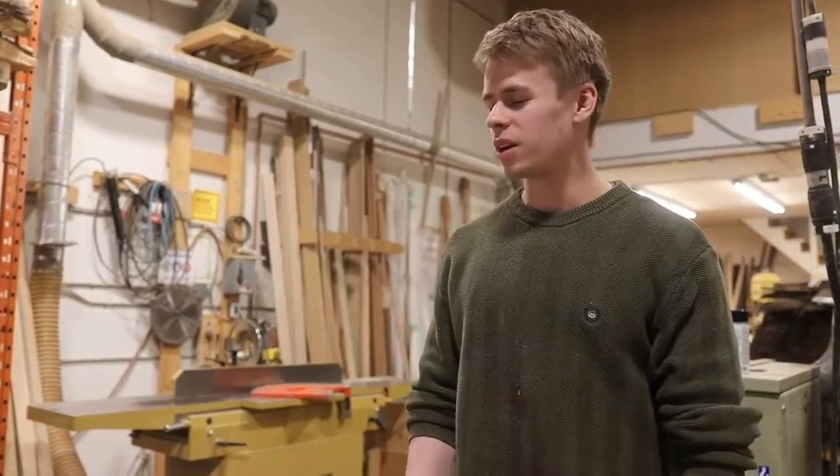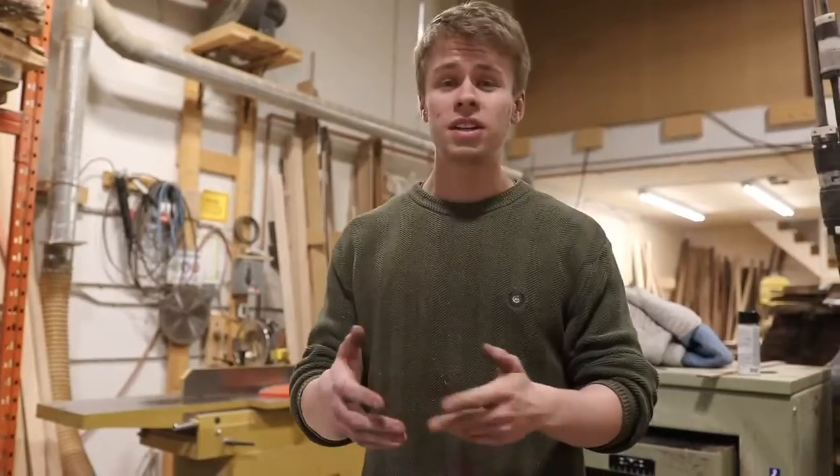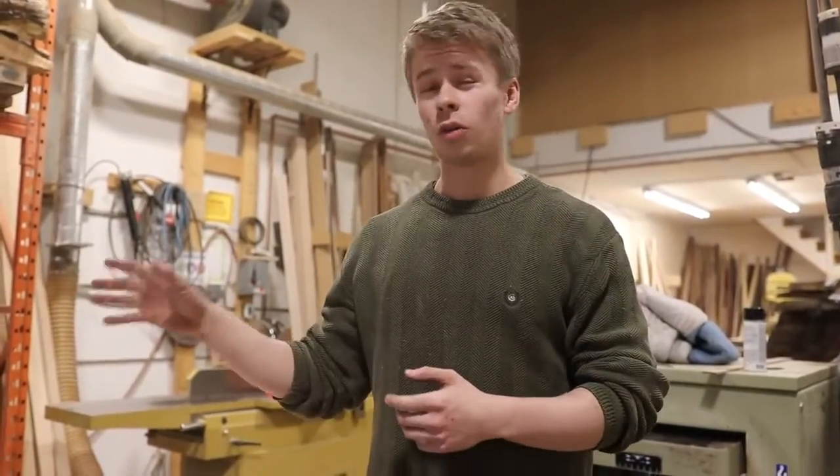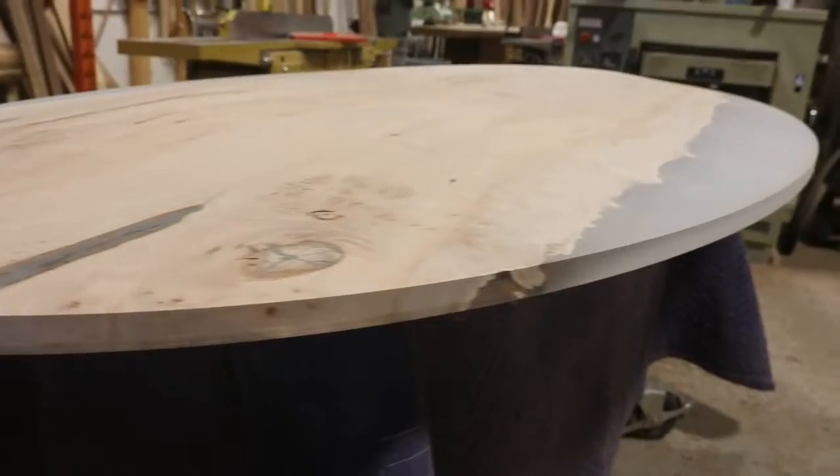Hey everyone, it's Dylan from the Black Forest Wood Company. We're here today to film our next YouTube video and this one is going to be another how-to. We've got a really cool table here beside me — it's our Canadian quilted maple that we've cast.